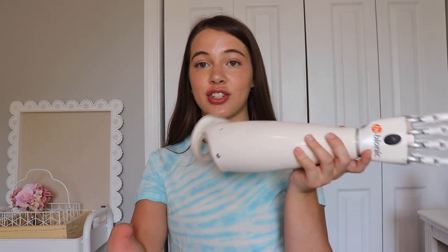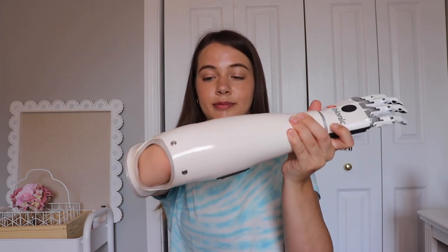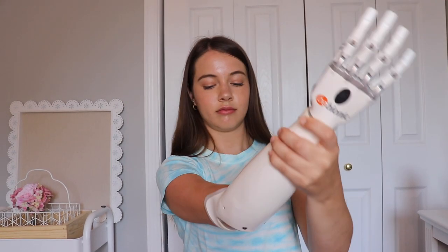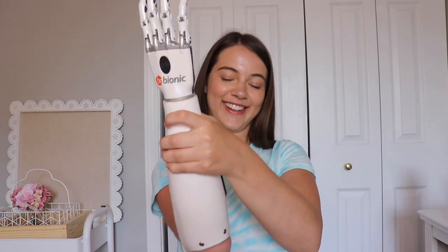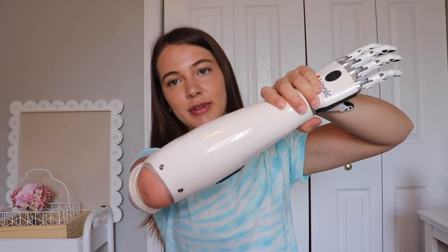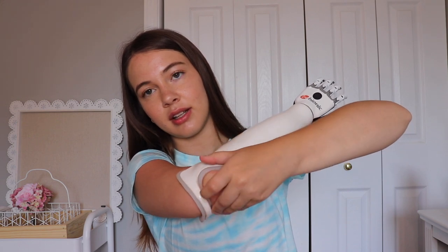Okay, so now I'm going to show you guys how I actually put the arm on and show you all the different grips it does. So when I'm putting on my prosthetic arm, I like to put hand sanitizer on it just to make it go a little more smoothly. Without the hand sanitizer, it would be kind of hard to get the prosthetic arm on. So I just put a nice amount on, rub it on, and then I can slip it on. I want to make sure that it's on all the way so I make sure my arm is fully in there.